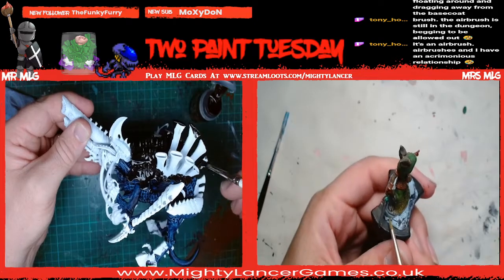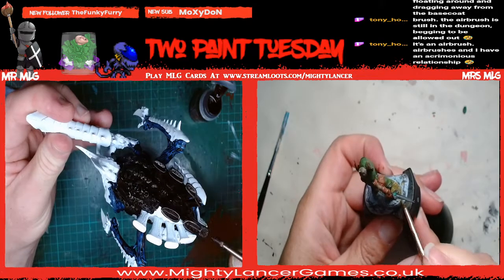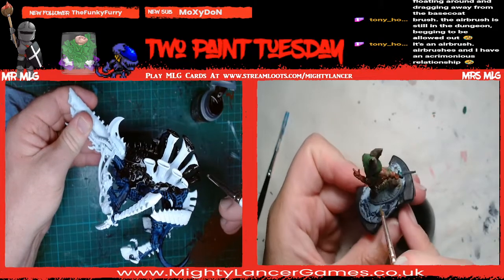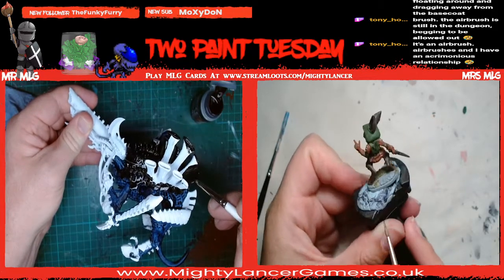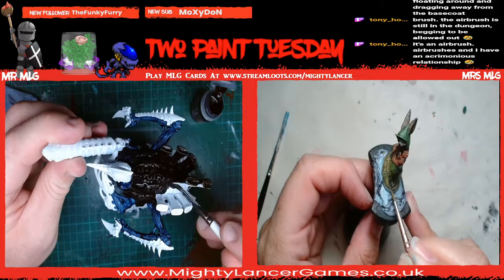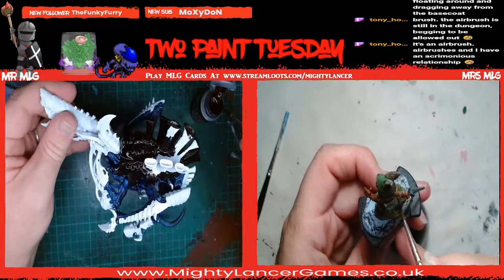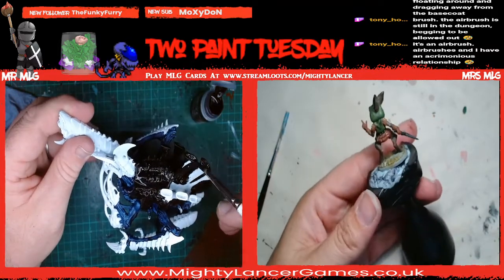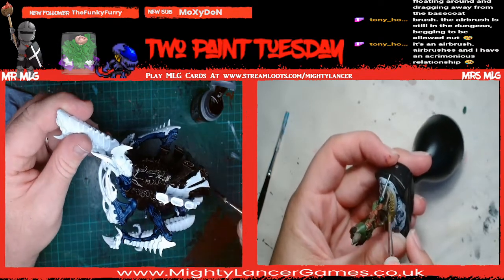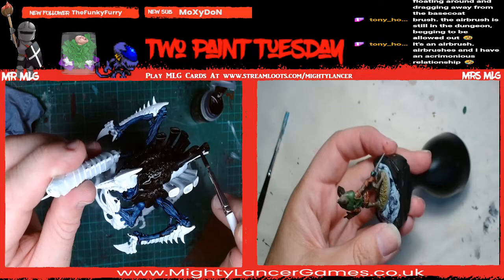Me and the airbrush don't play well together - I don't understand it. You did a really good job of those few times. I don't like the fact you can't see where the paint's going. You just press the trigger and paint appears on your model - how do I know where to aim? I'd like to be able to have it set up all the time so I could just wipe it out and use it whenever, but it's not going to happen because you'd have to clear a space and not fill it with more unpainted models.